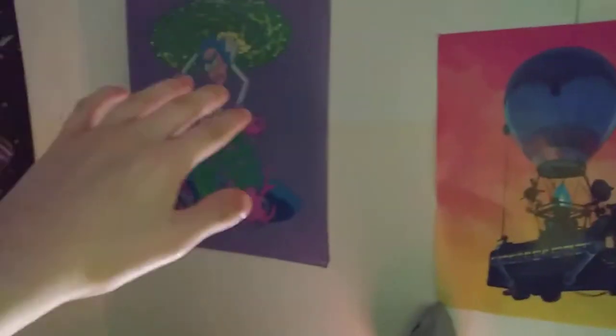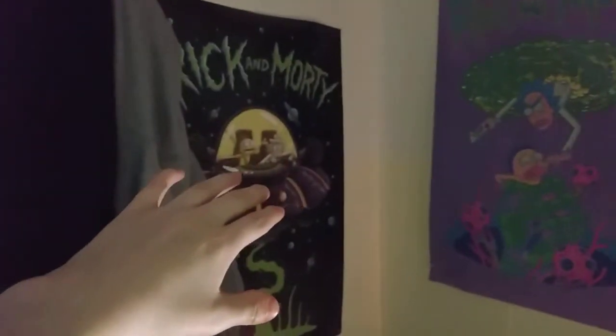There's my posters here — I'll show you the first one. This is the very first one I ever got from Walmart. These are fresh made posters from Walmart — this one's from Walmart, this one's also from Walmart.